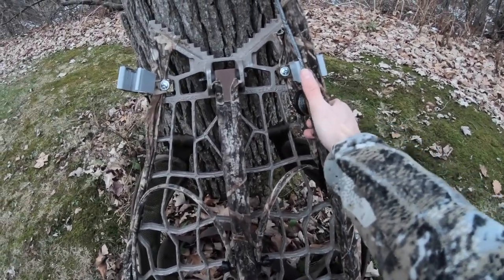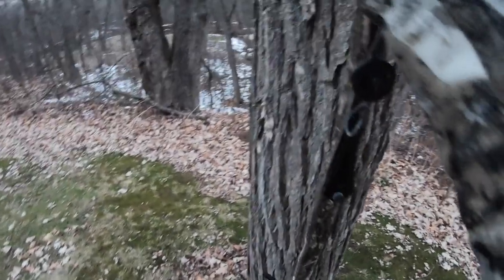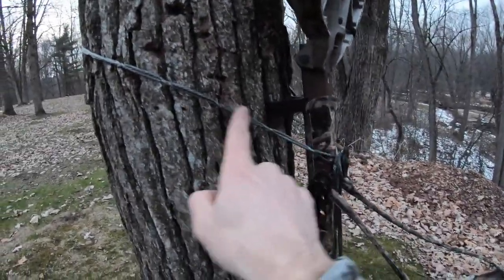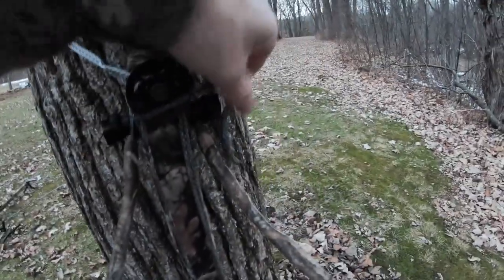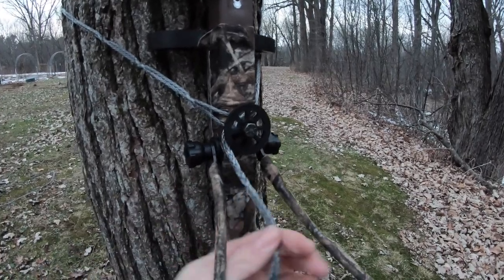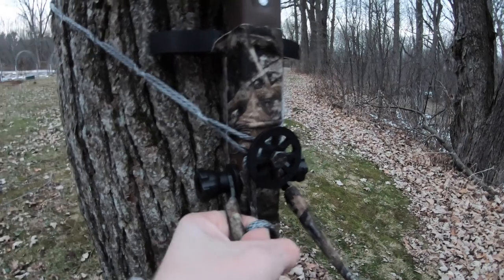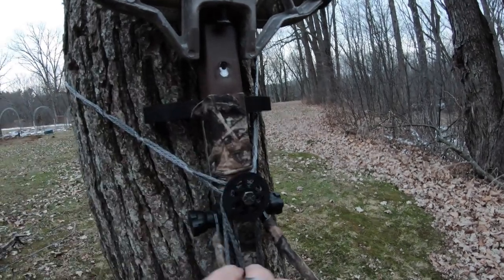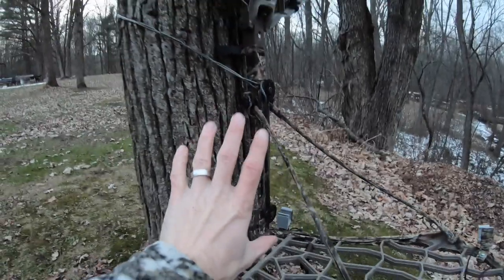As I'm climbing the tree, I pop the sticks out of the stick talons and hang each stick as I go up. Once the stand is set up, the daisy chain goes around the Versa button, wraps around the tree, and comes back around the Versa button again. Any excess daisy chain — which depends on the width of the tree — I wrap around the lower Versa button. You only need to attach the daisy chain to the top button, then twist the excess just enough to keep it out of the wind for the duration of the hunt.